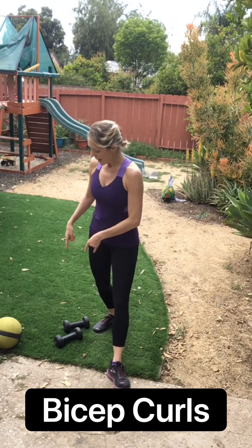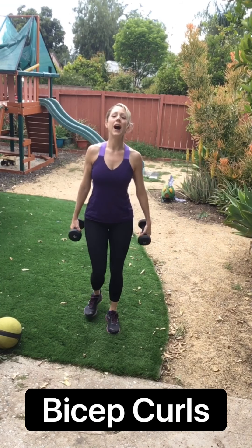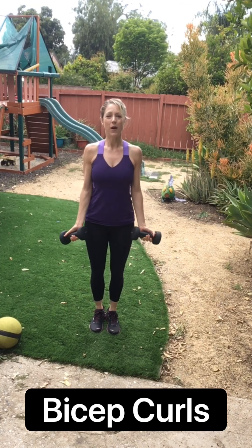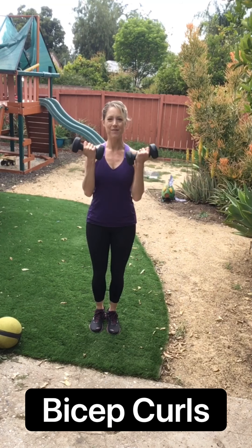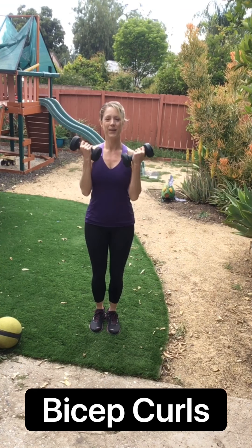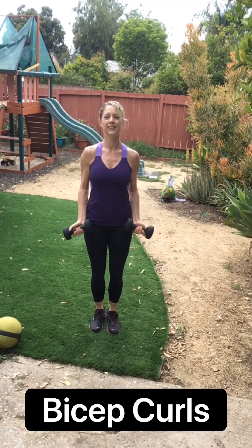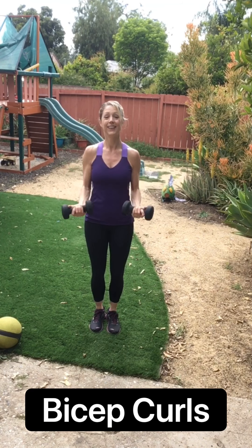All right. I've moved that bench out of the way, so clear that if you need to make room for a safe space. Now grab your weights again. We're going to do some biceps. We're just going to do up two, down two to start, and then we'll pick up the pace. Four, three, two. Palms up. We go up, up, down, down. Singles — up, down, up, down. Squeeze that tummy. Four, three, two. That's it.